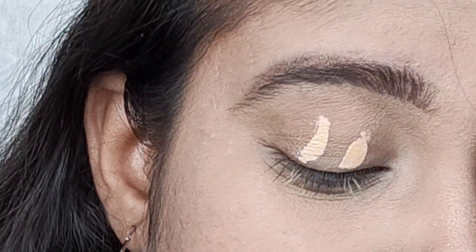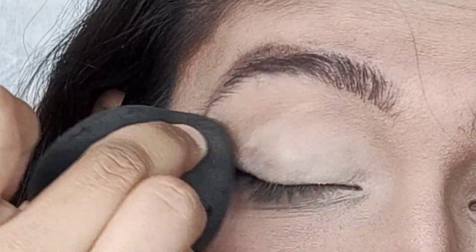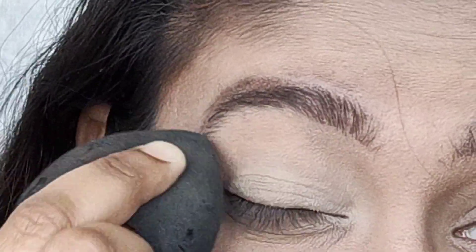Now let's move into the eye makeup. Since I've done my base and my eyebrows, I am using the Maybelline Fit Me concealer in shade 25 Medium. Apply the concealer on your lid and blend it with a dabbing motion.